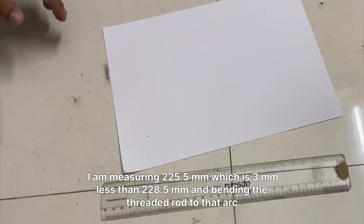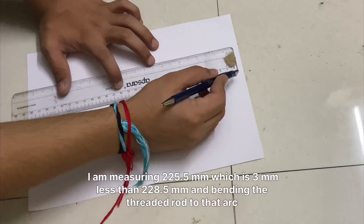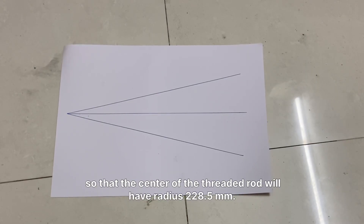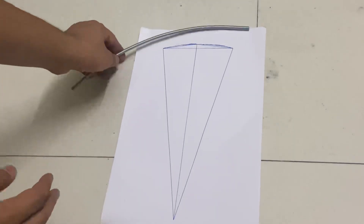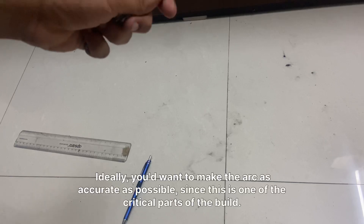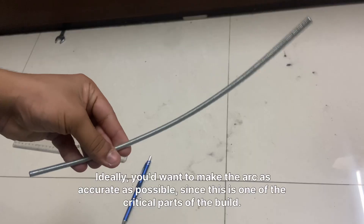I am measuring 225.5mm, which is 3mm less than 228.5mm, and bending the rod to that arc so that the center of the threaded rod will have a radius of 228.5mm. The 3mm is half the thickness of the threaded rod. Ideally you'd want to make the arc as accurate as possible, since this is one of the critical parts of the build.